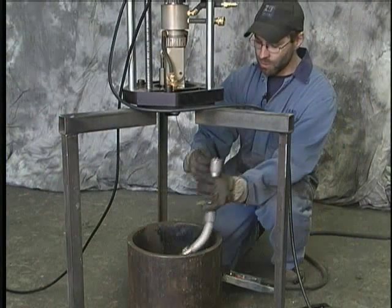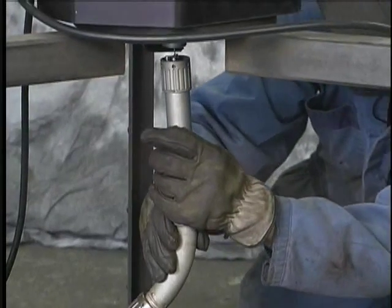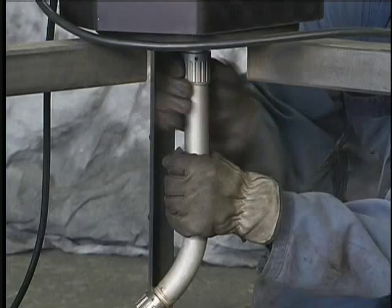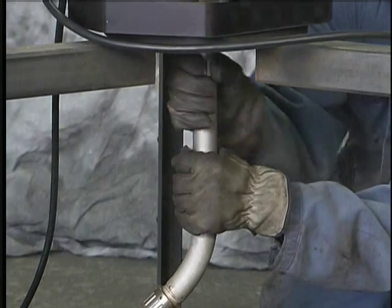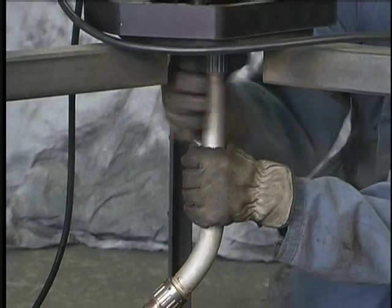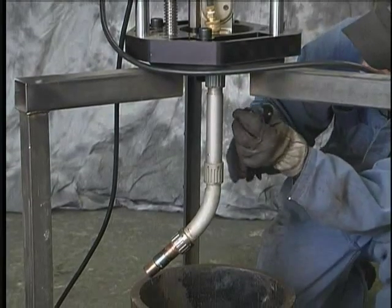Now we're ready to install our torch nozzle. We'll align the pins, make sure everything is inserted correctly, and tighten that up using the supplied wrenches.